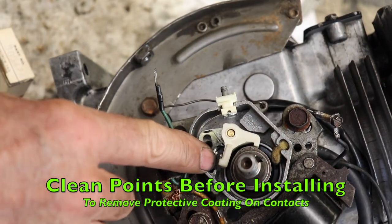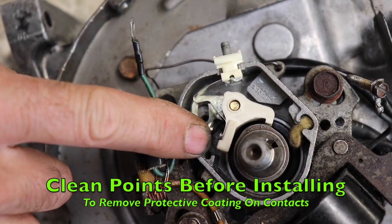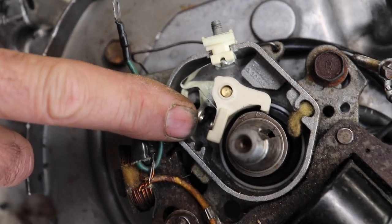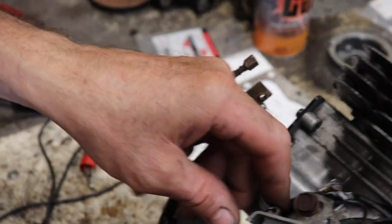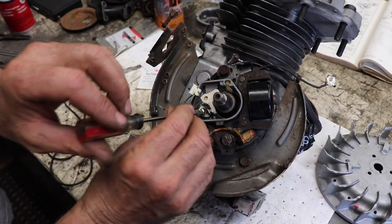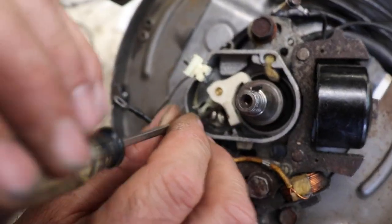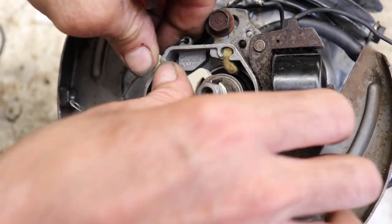You're going to want to clean the points before you put them in. Sometimes they put a preservative on the contacts because they don't know how long they'll be sitting on the shelf. I use a little carb spray, a rag, and a business card. I already cleaned these — save time. We'll put our screw in and snug it down. We don't want to tighten it, just snug it down. Then push this down in there.